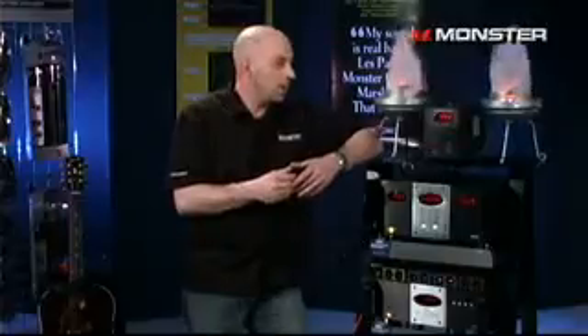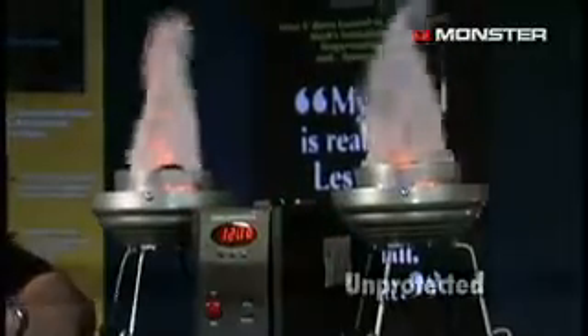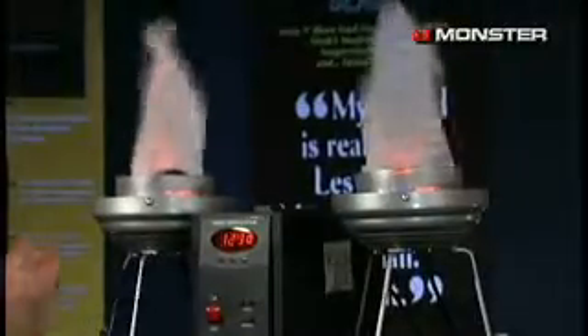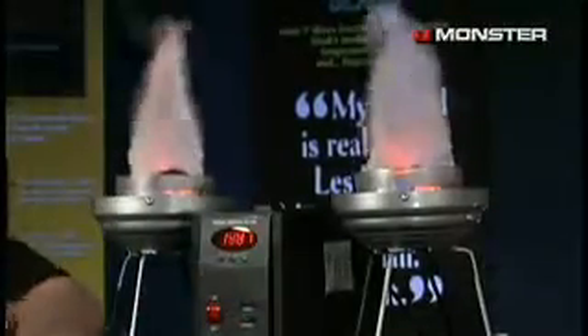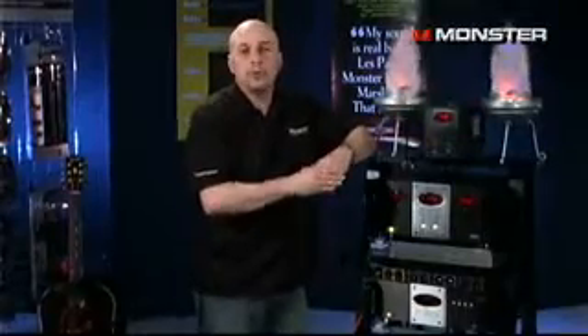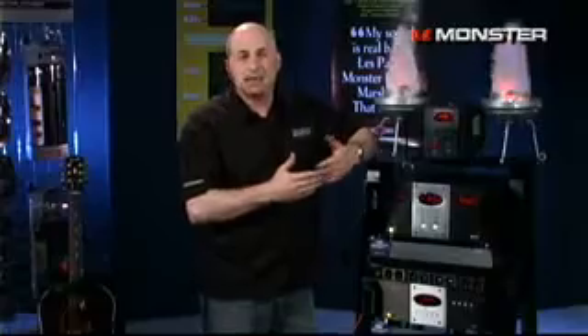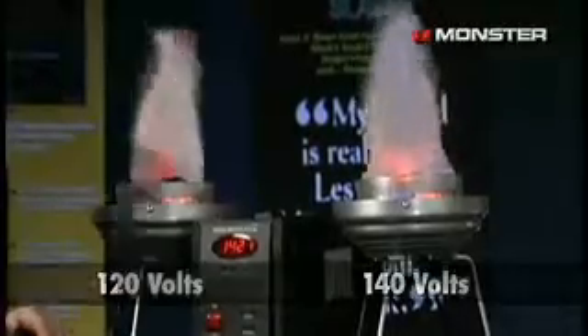Let me show you how it looks. I have a demo set up right here, and what we're going to do is run through some voltages. I have a Variac here which will take the voltage up to 140 and down to blackout. On the right is a flame lamp that represents your equipment not going through the Automatic Voltage Stabilizer. This one over here is going through the AVS2000. Now let's pump it up to 140 volts. Your equipment over here is getting zapped with 140 — is that good? Not really, because your equipment is going to be overtaxed, and it's probably going to shorten the life and performance of your equipment. Equipment going through the AVS is getting a consistent 120 volts, and you can see the AVS2000 is actually dumping 20 volts.